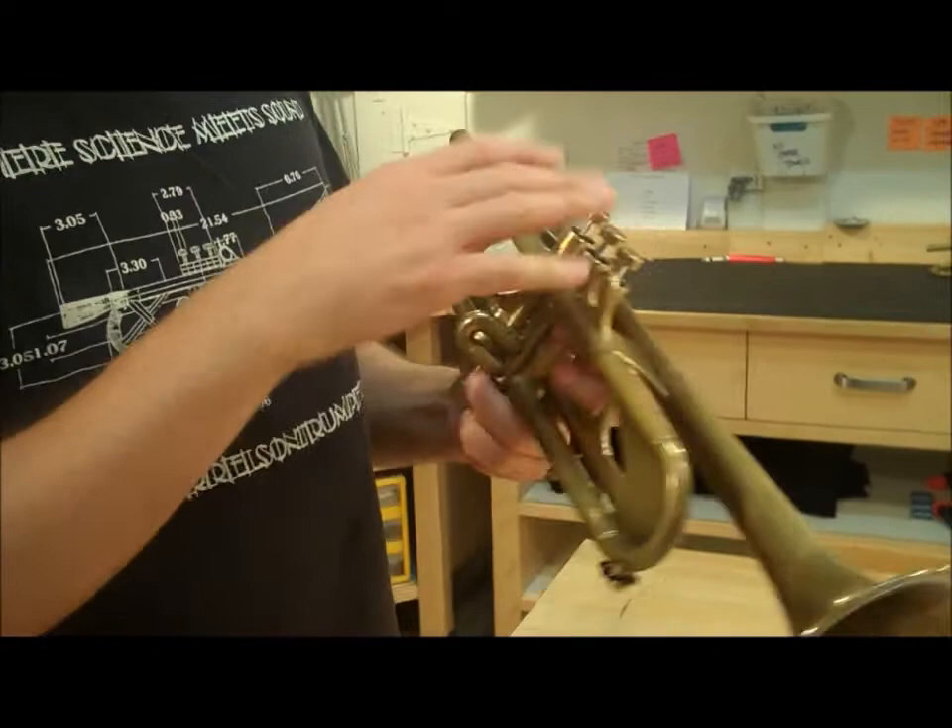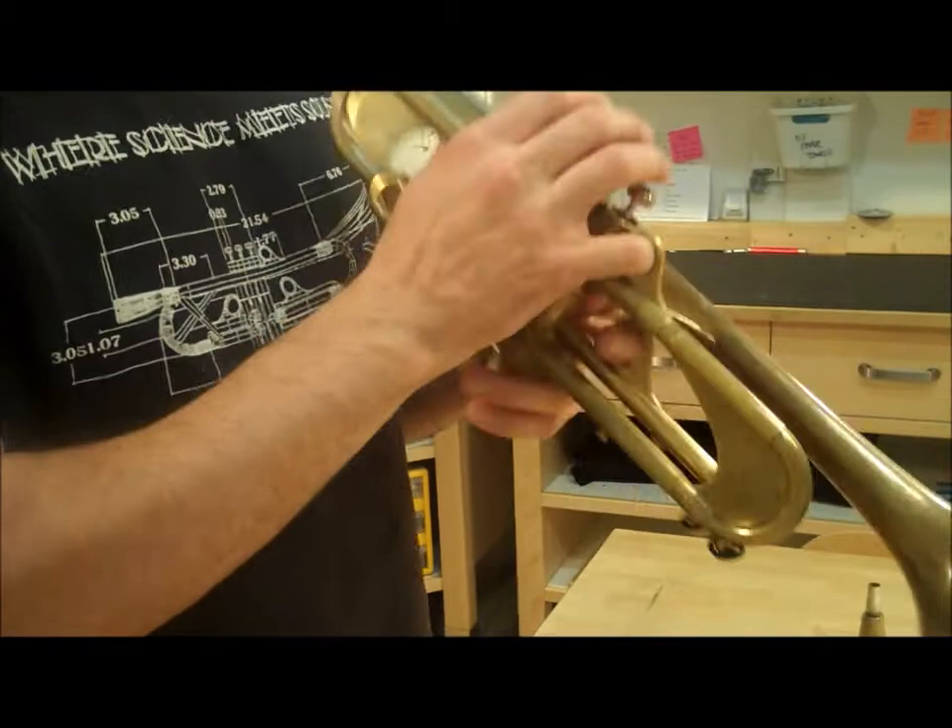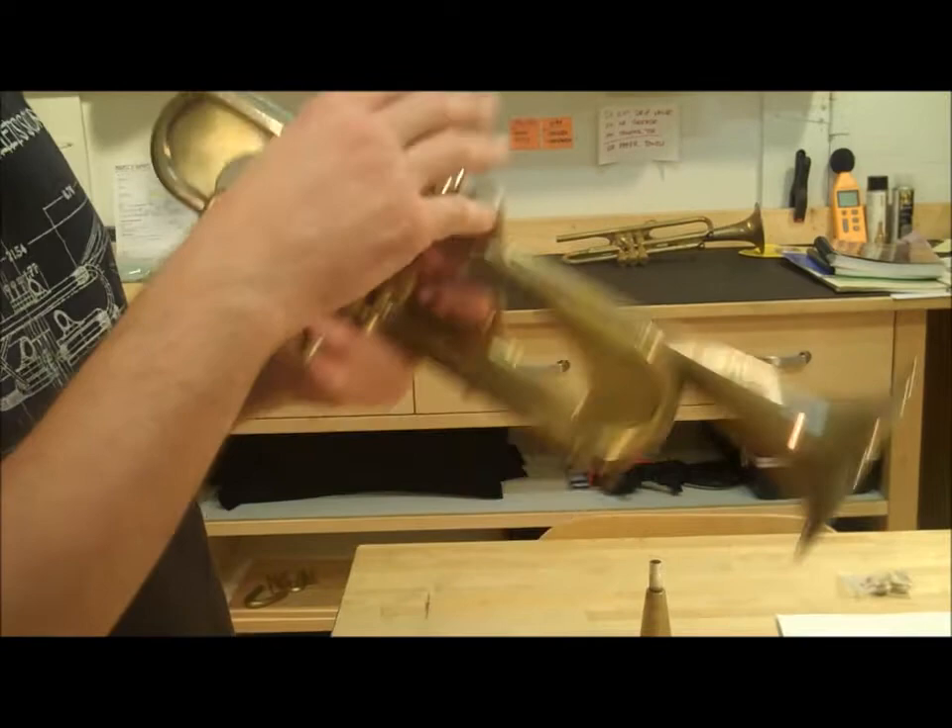The pinky ring is a size small. I have fairly large hands — I wear extra extra large gloves — and my pinky does fit in there. So I don't think too many people will have a problem with that pinky ring, even though it is on the small side.